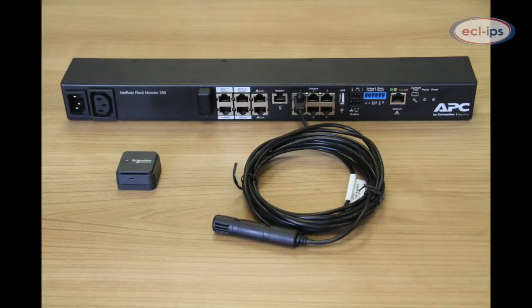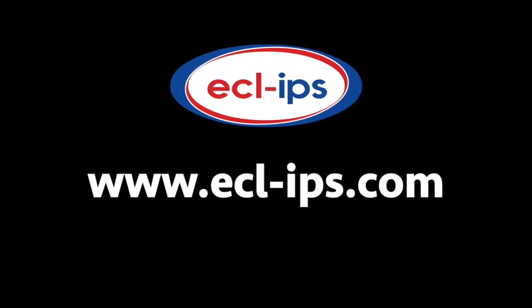This means that the NetBotz 250 is a great starter kit to help you protect your IT environment within minutes. If you would like further information, please visit our website at www.ecl-rps.com. Thank you very much.